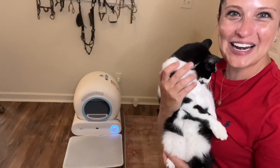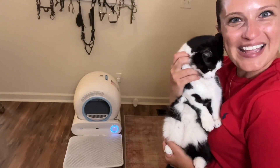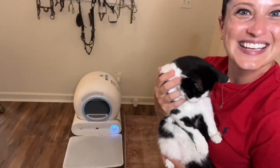Hey everyone, today we're checking out my new automatic cat litter box. This is great for households anywhere from one cat to a multi-cat household like we have here. I'm going to answer a lot of the frequently asked questions I get about this litter box and we're going to go over a lot of the features.